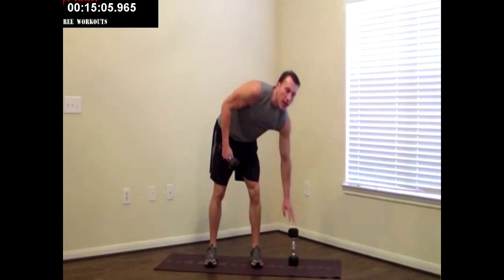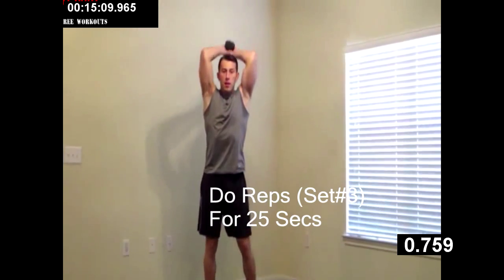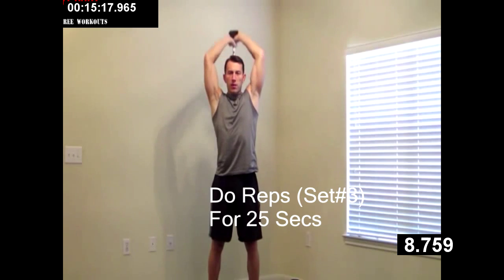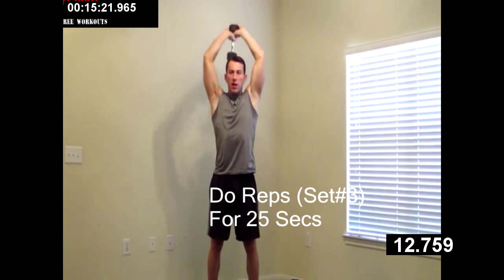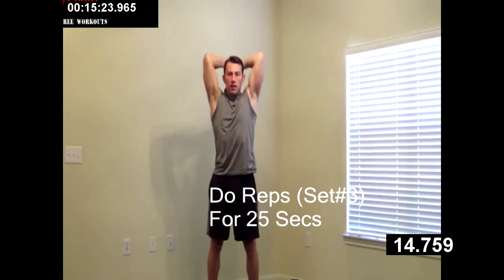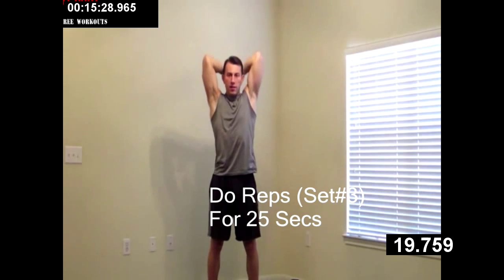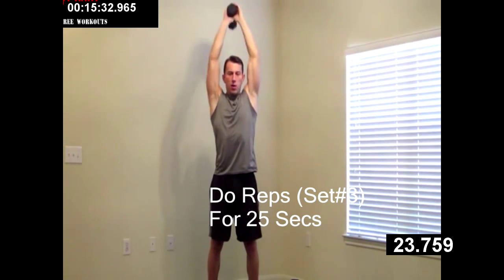Setting one dumbbell down, keeping one. Overhead — dumbbell tricep extension. Keeping good posture. All the way up, all the way down. Working the back of those arms. Less than a minute to go everybody, you're doing excellent. Keep pushing with me. Push yourself to the very end, we're almost there. And last one.